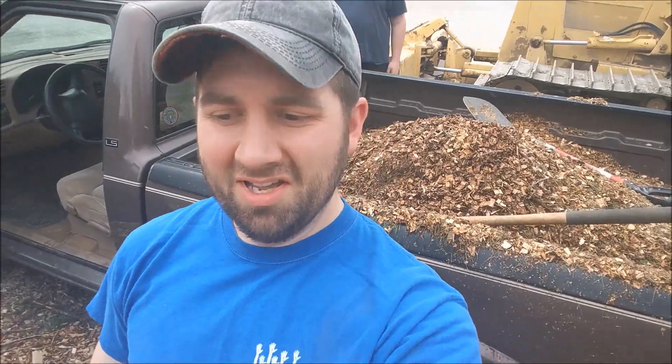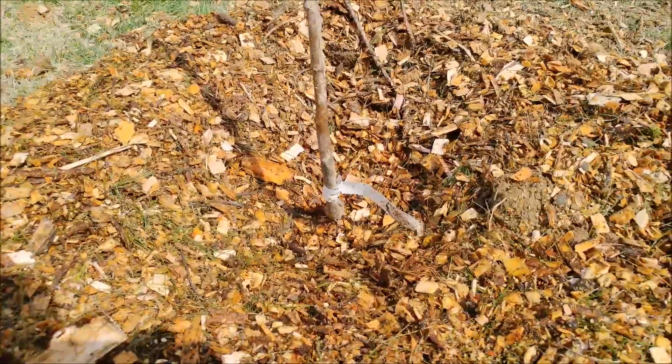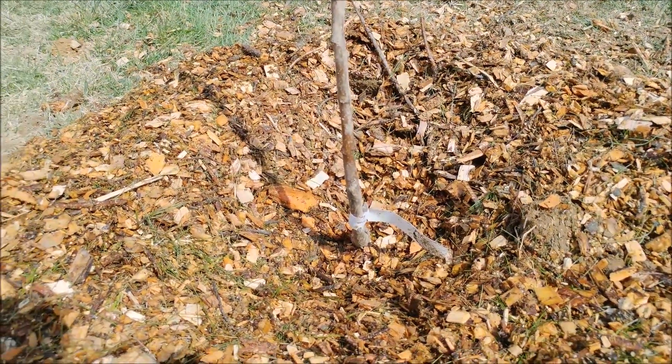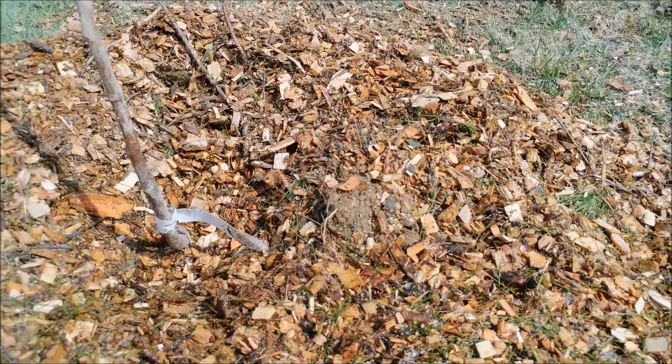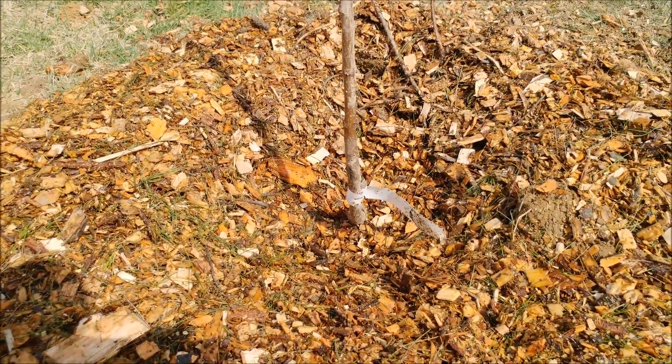Hopefully that's enough. And that's the finished product here — just some loose dirt, water, and some mulch. That's it. Easy enough.